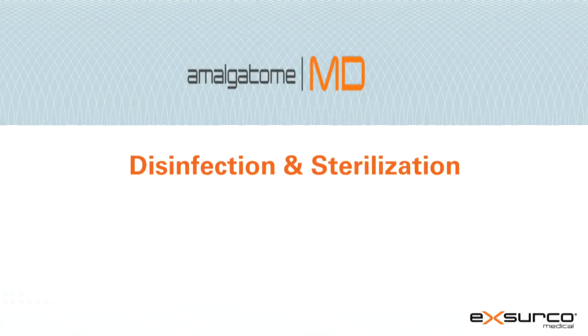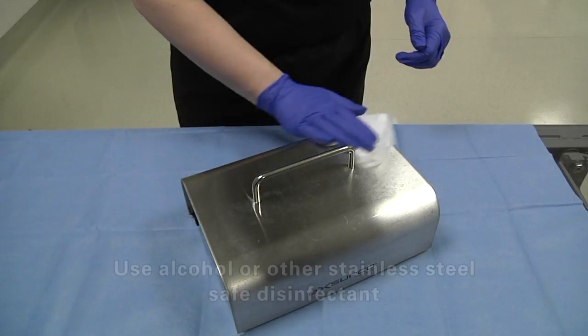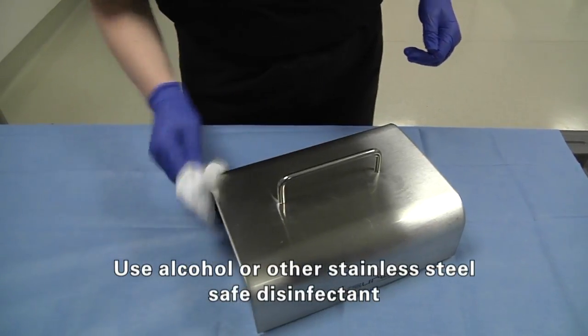Disinfection and sterilization. Disinfection of the power supply: wipe down the power supply and cord with alcohol or other stainless steel safe disinfectant.